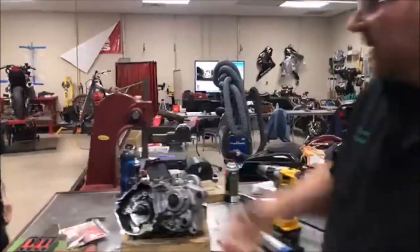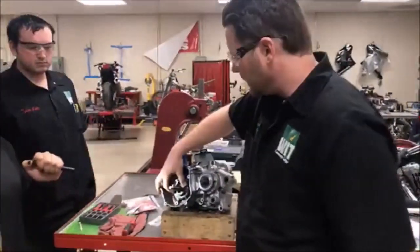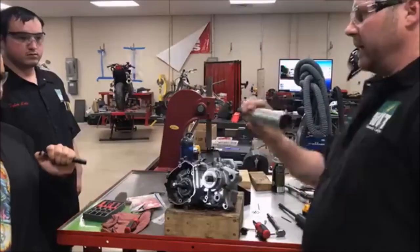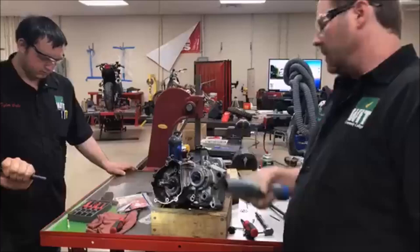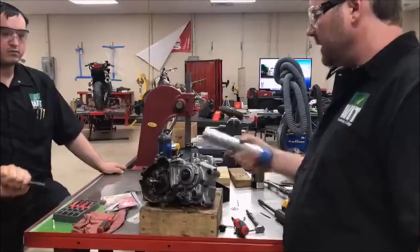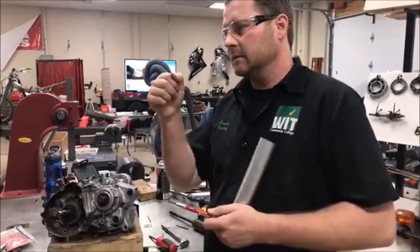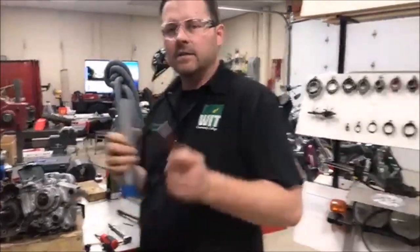A lot of people, when they get to this point, will take a punch and tap around the seal hitting it with a hammer. I did that for years as an early technician — there are tons of us who did it that way — but there is a better way. That's our cool little tip of the day. Keep at it, make it a great day, keep wrenching.